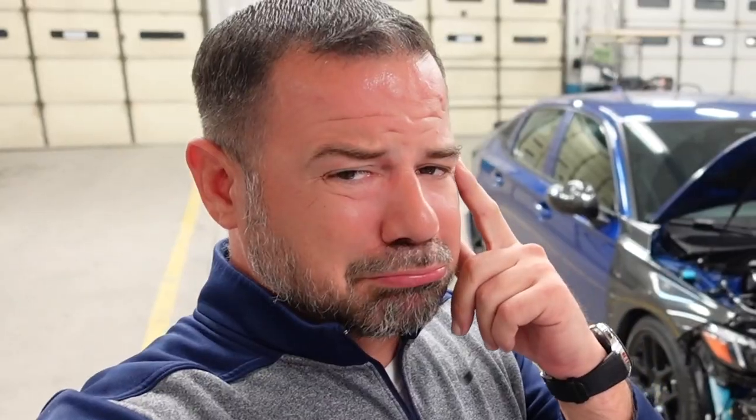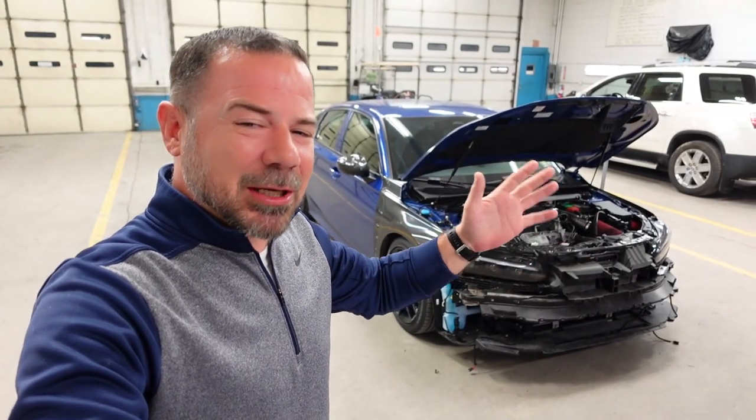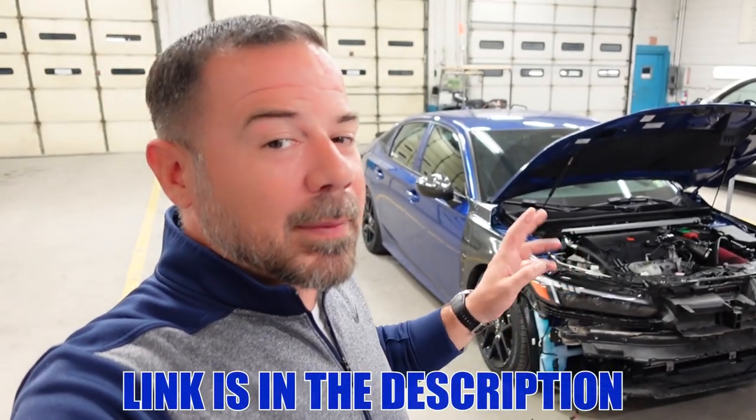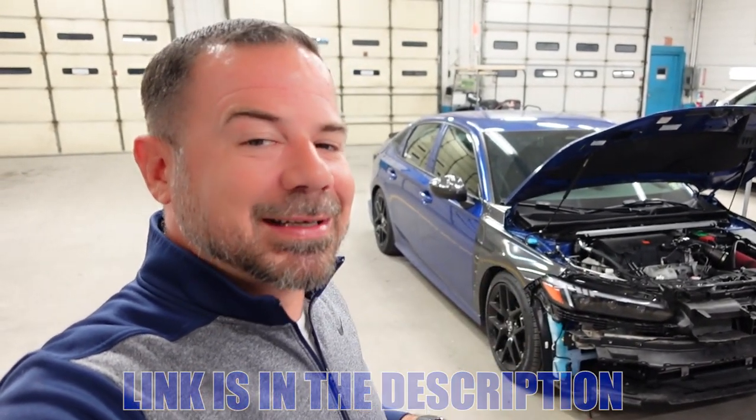Unfortunately, I didn't break my record. I cry. But ladies and gentlemen, we all know how lackluster Honda's horns are. So my boy Jacob recommended me to check out Mixstore. They had a horn for about 45, 50 bucks, so I bought it. We're going to install it today.